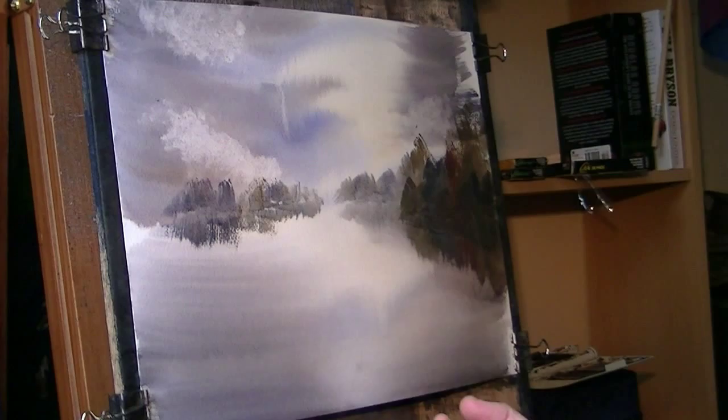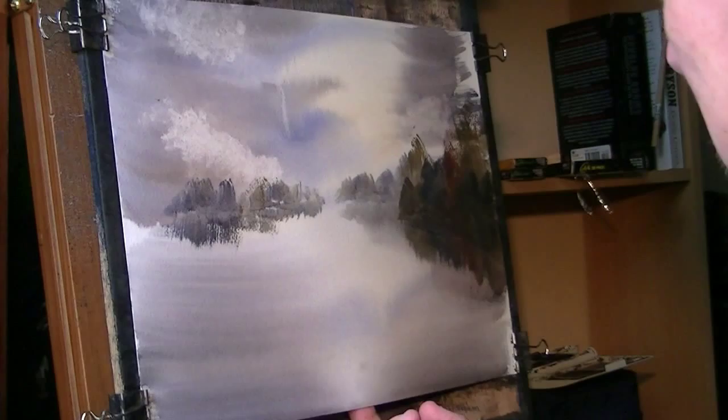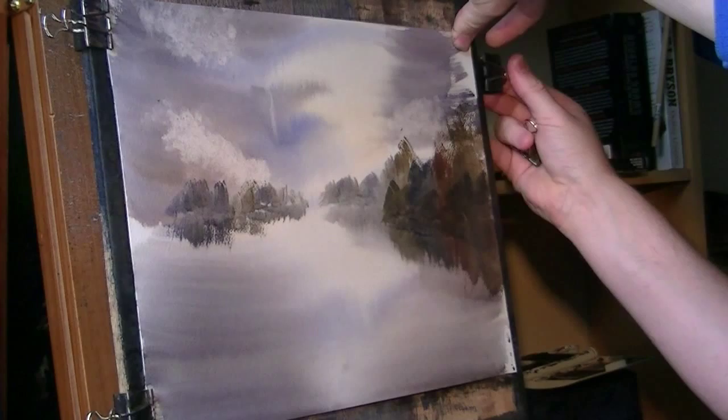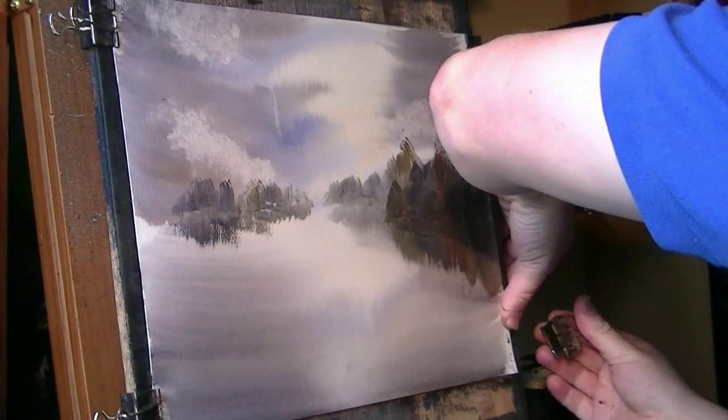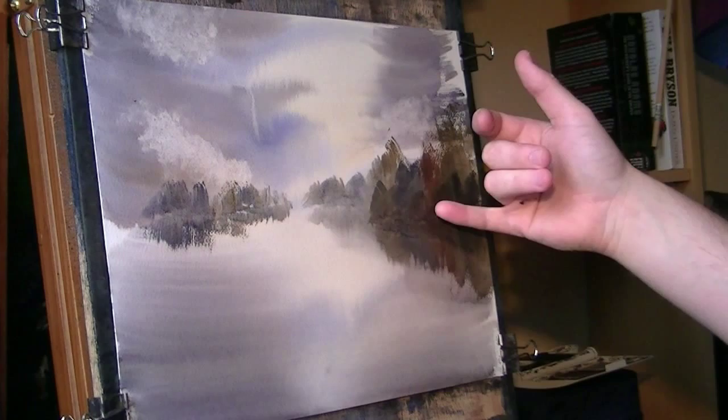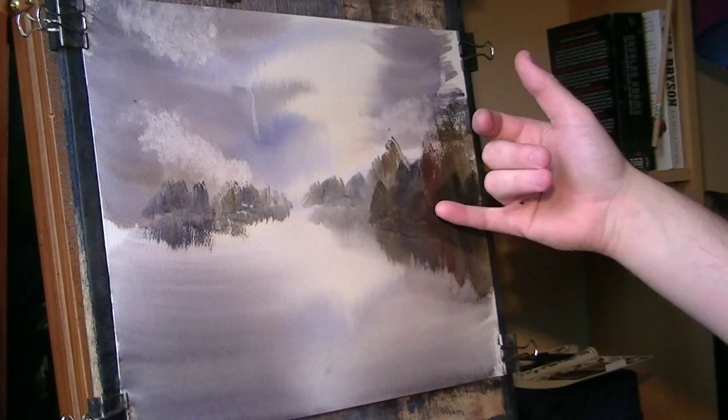The paper's buckling too much - I want to get my finger in but it's almost an inch away from the board now. I want that nice and flat before I do anything else. There, now that's flat. I'll just suggest a few little branches and again pulling down a few reflections.